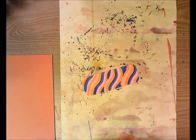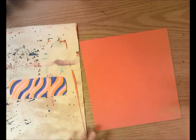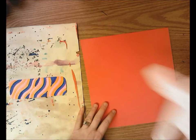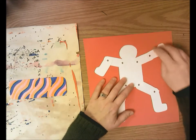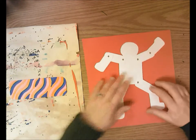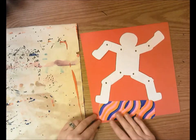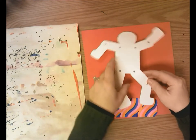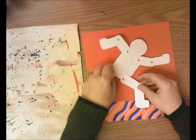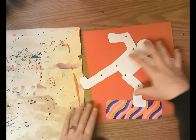Now I'm going to set the snowboard aside and get the colored paper for my action figure. We're going to use the action figures I made for you to pose however you want. You might want to use your snowboard to help you, because if your legs are too wide apart they might not fit on the snowboard. If you want both feet on the snowboard, think about your pose — I'm going to make my snowboarder balance on one leg.